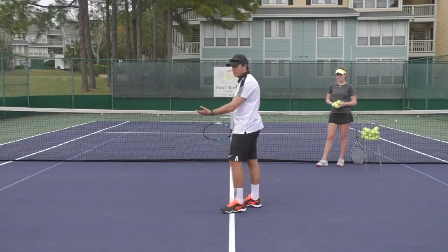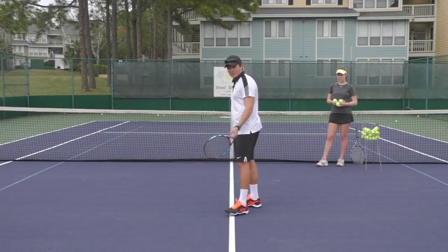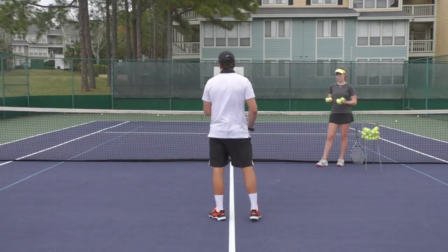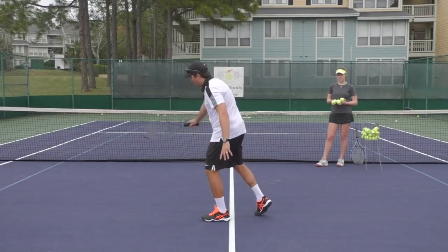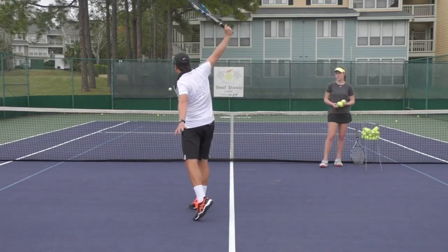I'm going to stand in about good volley position — midway between the service line and the net. Ava's going to toss really low, and I'm going to do my best to lift the ball but also apply spin and brush up. Starting with one-handed and brushing there.